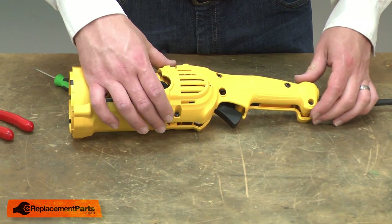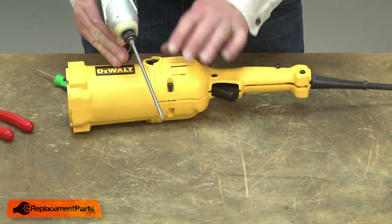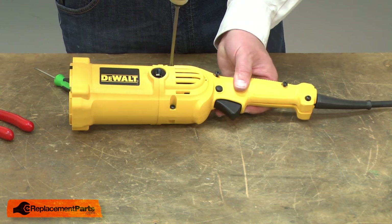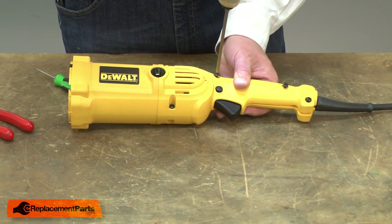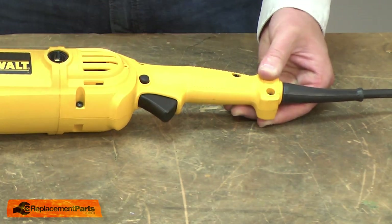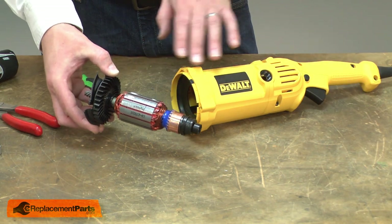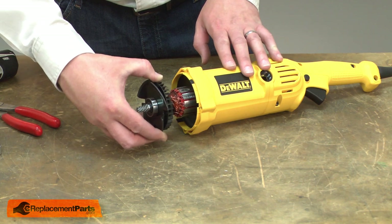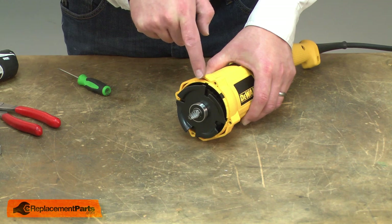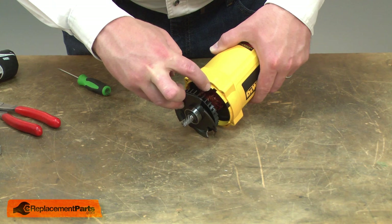Now I'll replace the top half of the handle housing. Now I can reinstall the armature. I'll install the armature into the housing first. As I slide it in place, I'll align the tabs on the metal plate with the slots in the housing.